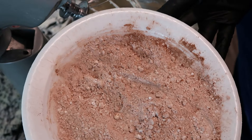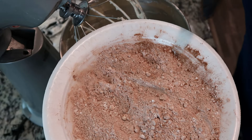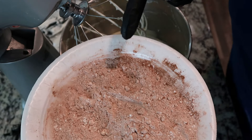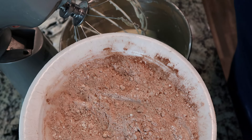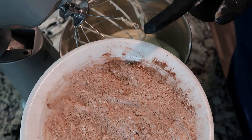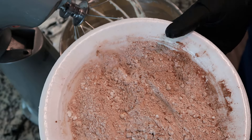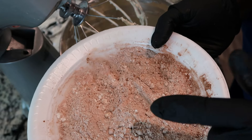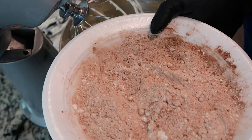Next, I have three cups of Swansdown cake flour, whisked together with a half cup of Hershey's cocoa, a fourth of a tablespoon of salt, and a full teaspoon of baking powder. We're going to add that in approximately one cup at a time, and we're going to mix low and slow. We do not want to overmix the batter and we don't want our flour mixture to fly everywhere.